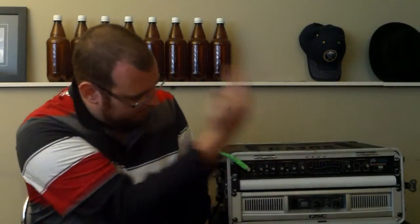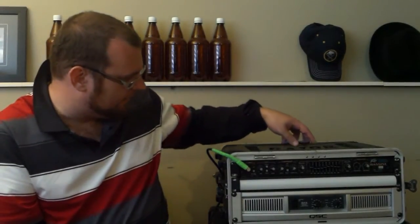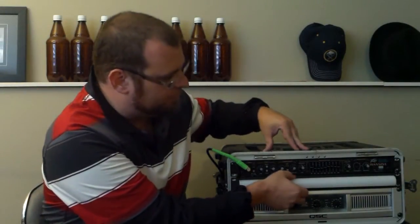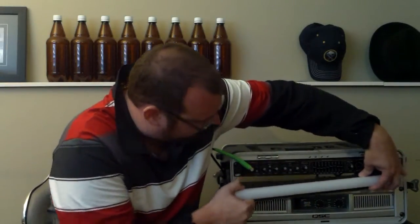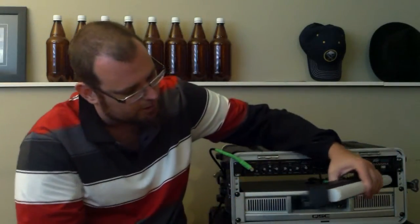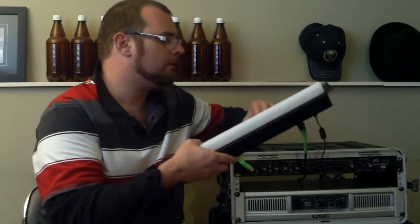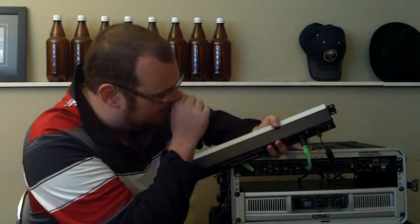As you can see, this white bar is now right in the middle of my rack here. It's not bolted in yet — I don't actually have bolts for it yet — but that means I get to pull it out. As you can see, it's not very large. It's not going to take up a lot of room in the back. It's got an XLR there, which I'll explain in a minute.